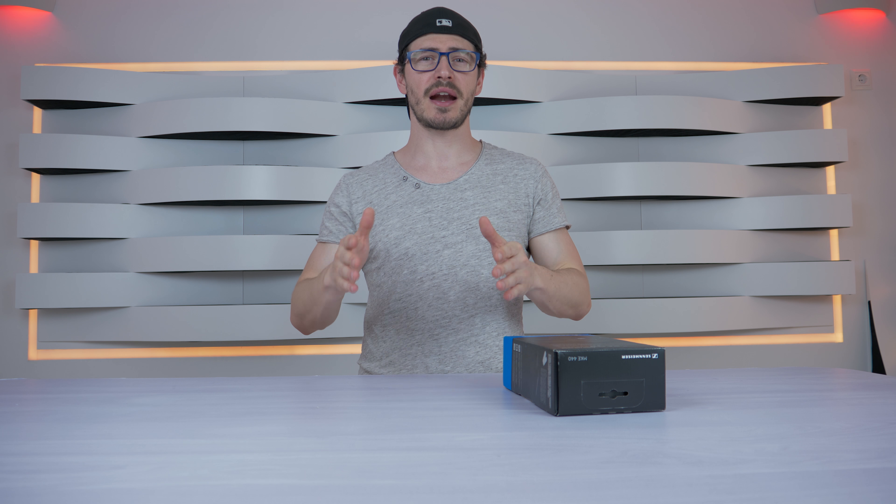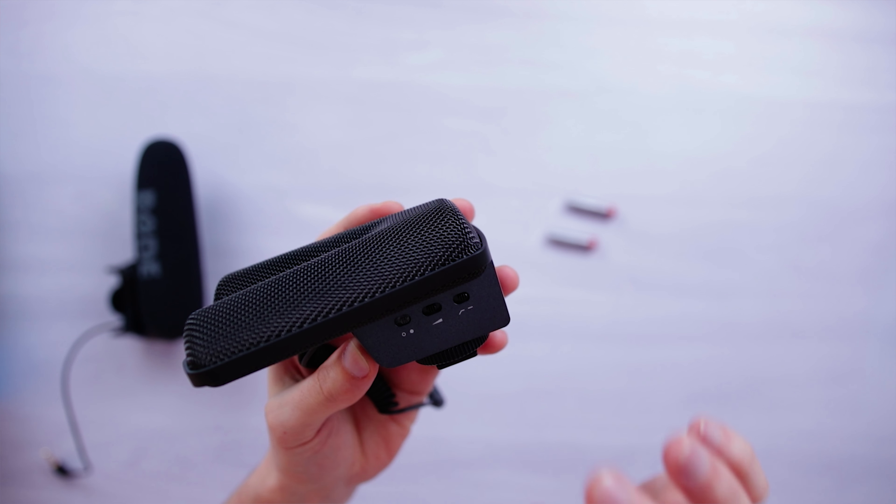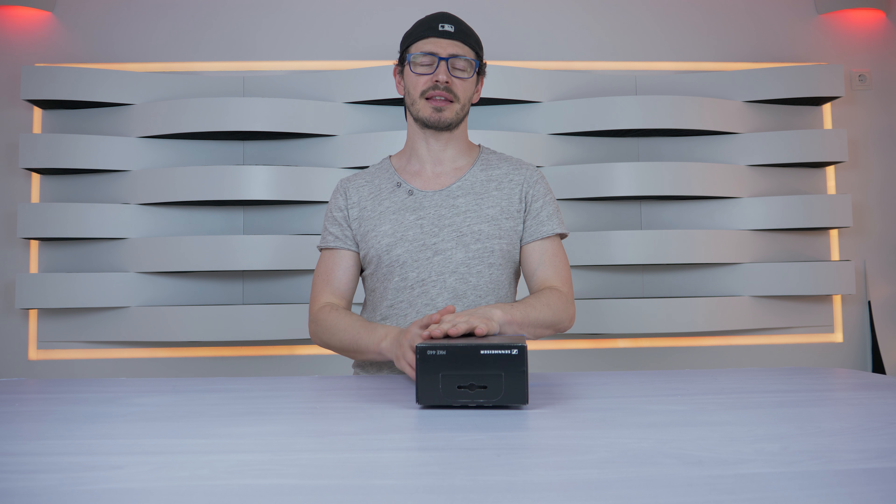This microphone has three options: one is to turn it on, the second is a sensitivity gain control where you can select low, medium, or high gain — which is useful for cameras that don't have a great amp for microphones — and the third option is the low cut noise filter. Now let's make the test.